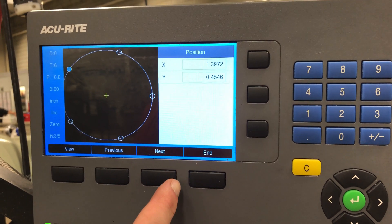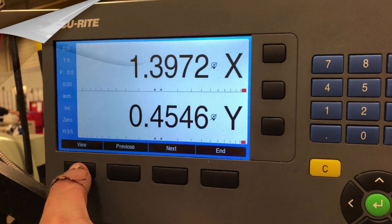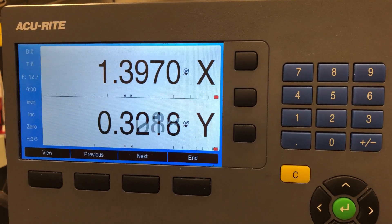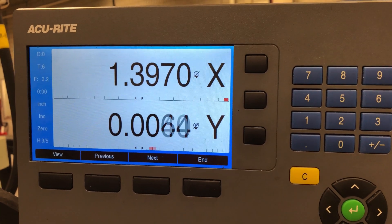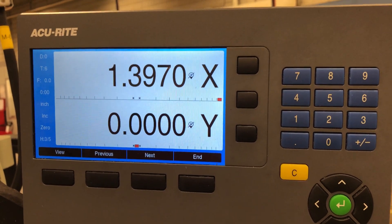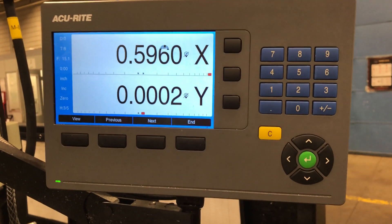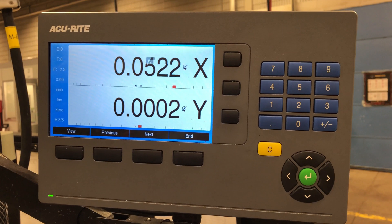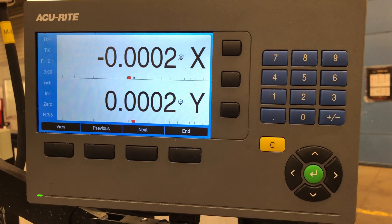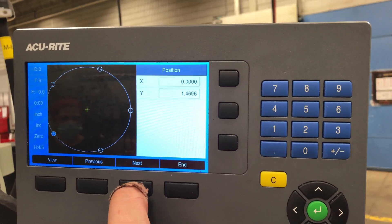To get back to the screen with the red dot, hit View again. The red dots aren't there because you need to go to your next hole, and as you get closer to your hole it zeroes in on the center. It's a little finicky on this machine because it's very sensitive. This is our third hole position. Now we want to go to our fourth hole position — hit Next and just repeat.